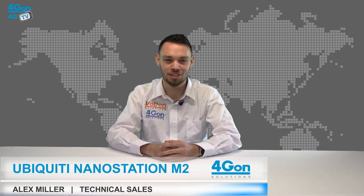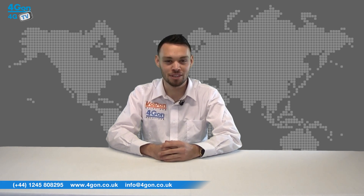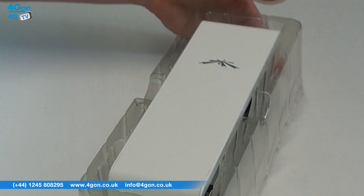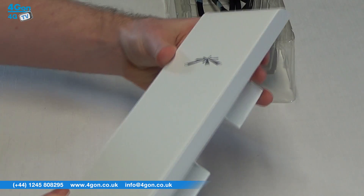Hello and welcome to 4GTV, 4G on Solutions product review channel. I'm Alex Miller, part of the technical sales team at 4G on Solutions and our sister company Voipon, both leading distributors of communications equipment serving customers worldwide. Today we're going to look at the Ubiquiti NanoStation M2, a highly versatile point-to-point wireless bridge. Let's get started.